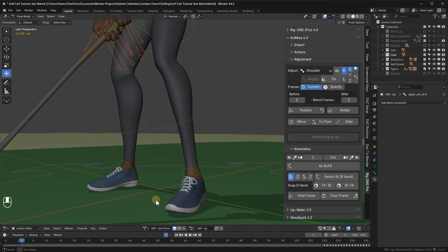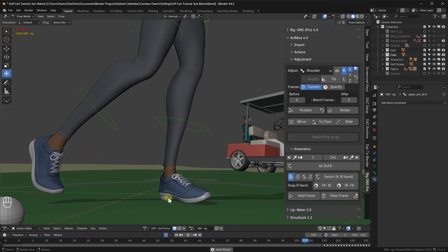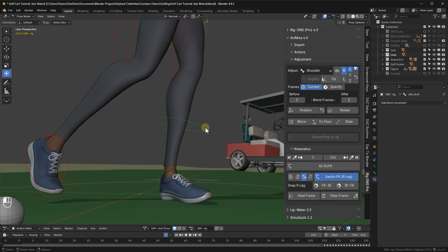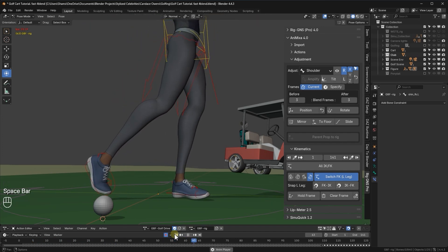Next, let's fix the feet. When I zoom in and play the animation, I can see the foot floating on certain frames. We'll fix that with the IK bones. Back at frame one, I will select one of the right foot FK bones. In the kinematics tab, I will then click IK to FK, set the full animation range, and then click OK. This might take a bit. Once done, I will do the same for the left foot. Now when I return to the first frame and play the animation, we see the IK bones animating the legs just as the FK.